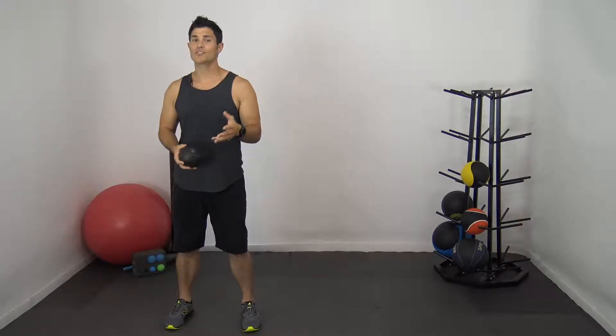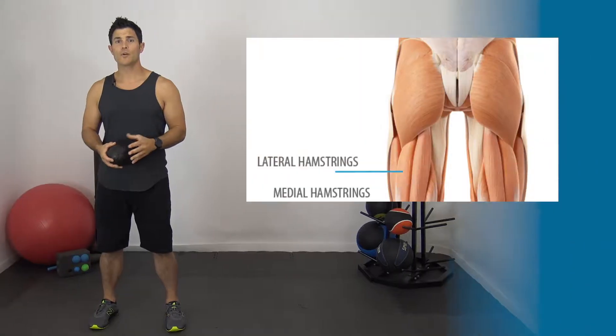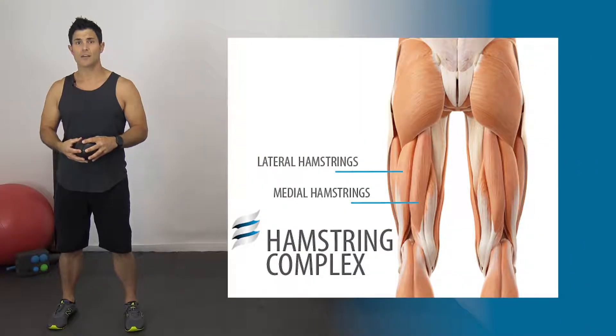Hey gang, welcome back to another installment of Design to Move. My name is Ryan Maxwell. Today we're going to be going into your hamstring complex. If you like the information you receive today, make sure to subscribe. Otherwise, down below we have our website posted at Fluid Fitness and Nutrition dot com. If you have any questions, make sure to post them down below.